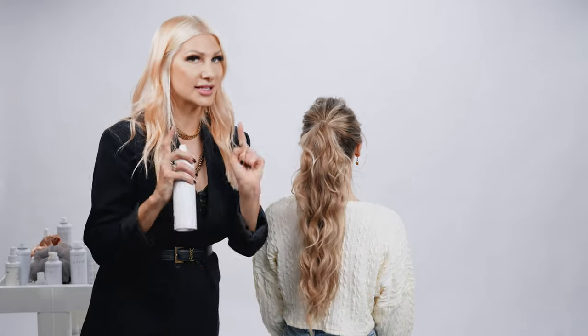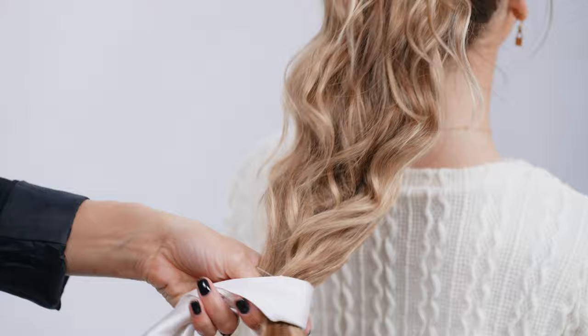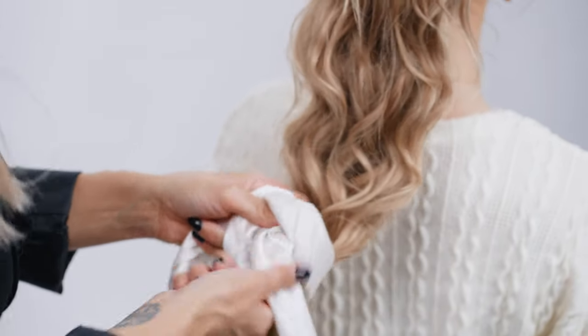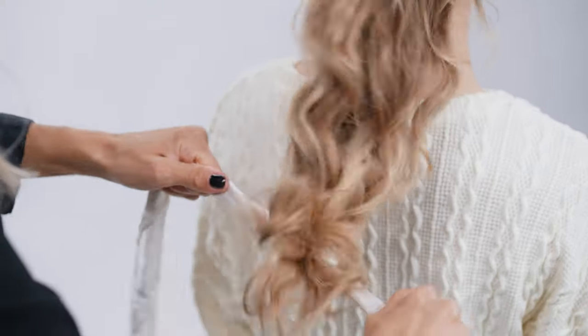Spray it in your hair — it adds that grit and it's going to really allow the bun to stay in place. Now we're going to take our scarf, and on the ends we're just going to create a little knot. You can see I've actually folded the scarf — you guys can use fun colors if you'd like — just go ahead and create that knot.